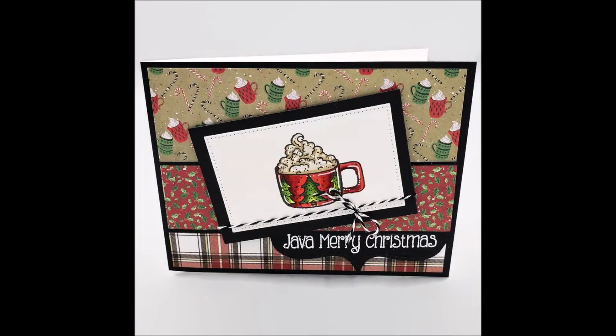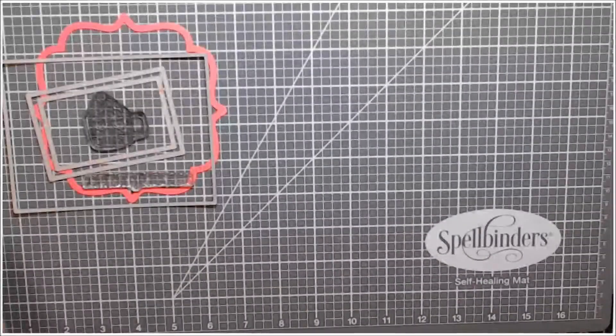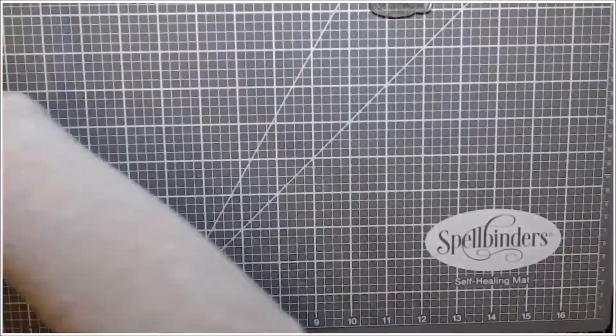Hello, it's Renee with Delaney Jane Cards. Welcome back to my channel. Today is another Christmas video in my Christmas series. I'm going to be using Pink and Main's Christmas Mugs. I've used it in one other video and I thought we'd do a little more traditional take on colors for it this time.